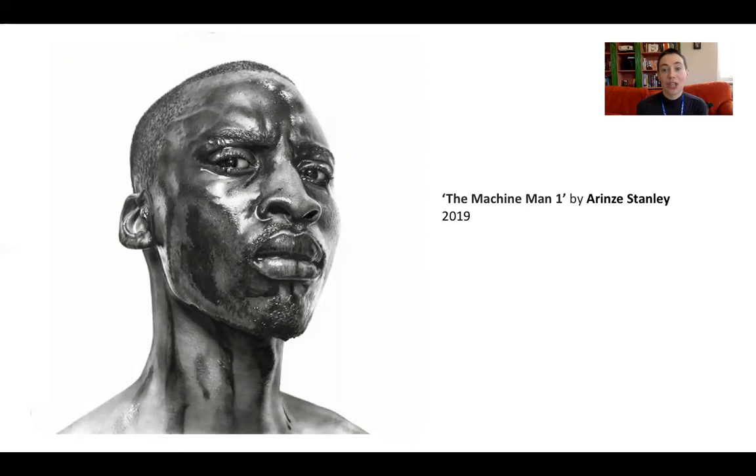Next we have a very recent piece called 'The Machine Man' by Erinza Stanley, a Nigerian artist. This charcoal picture you could easily mistake for a photograph — it's done over a very long period of time, likely weeks. This trend for hyperrealism started in Nigeria around 2014 or 2015 and has grown since then; there's now a fairly large group of Nigerian artists exploring hyperrealist portraiture and what it means to push beyond realism to make a statement through extreme realness.